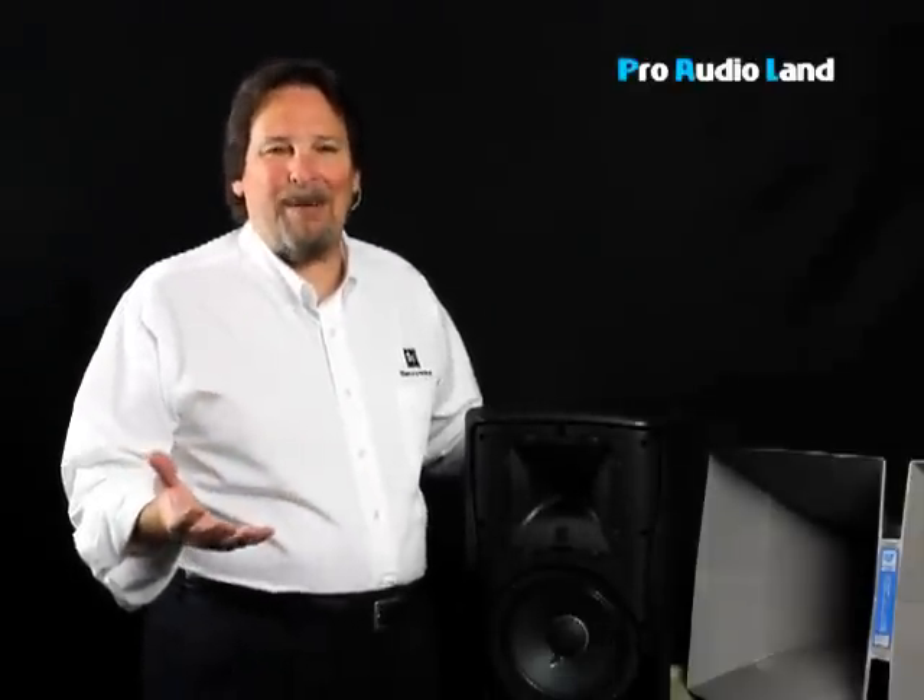Usually you bi-amplify a sound system so that it plays louder with very low distortion. You can even tri-amplify if you've got three components, or quad-amplify if you've got a subwoofer. So you can have a crossover and sound system as small and compact or as powerful and high output as you need, regardless of the kind of performance or music that you do.